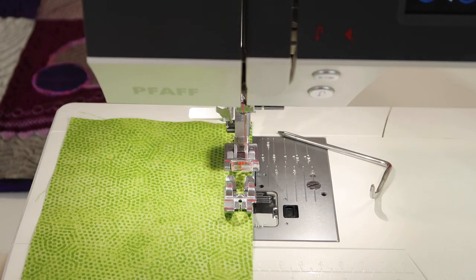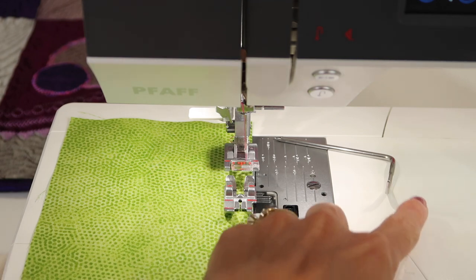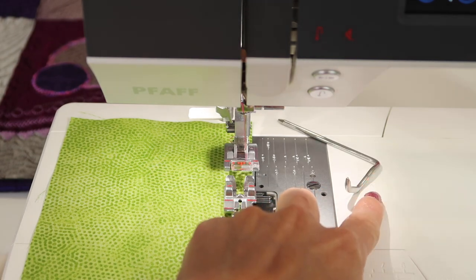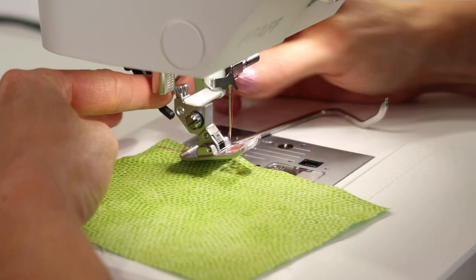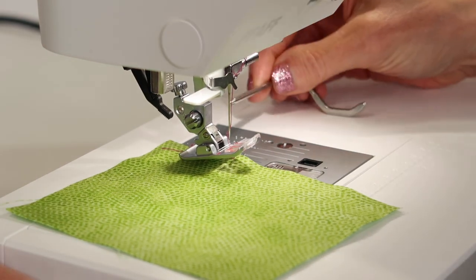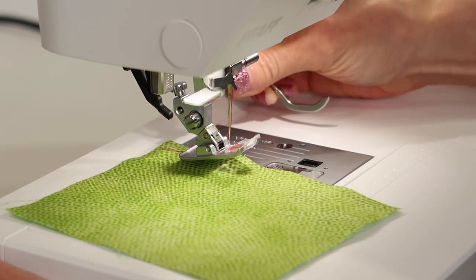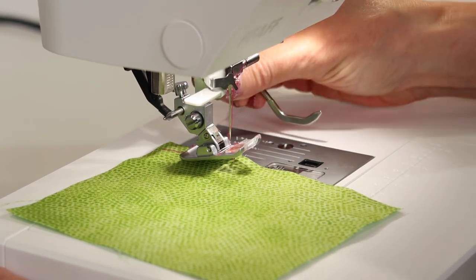I do a lot on curves, as you've probably seen in our Pfaff Stitching Cosmos quilts. I'm going to show you one after I show you how to put on the seam guide. This screw right here is what actually opens the opening that the seam guide can come through. So as you slide that in, if it doesn't want to go in, unscrew it a little bit further, then slide it in.